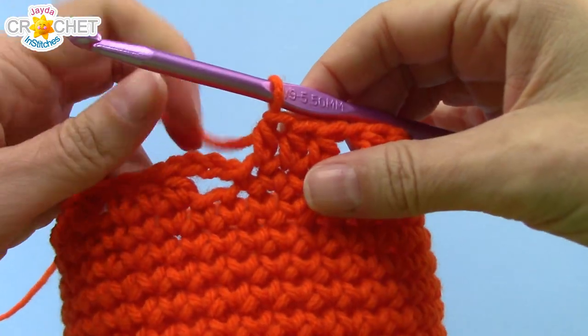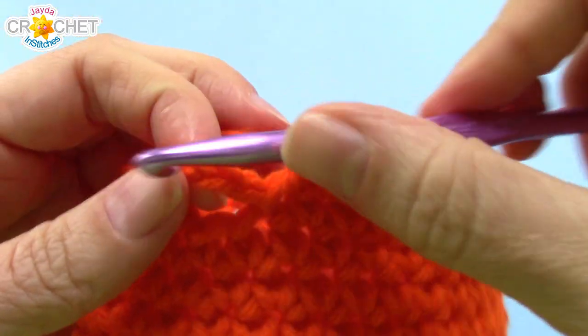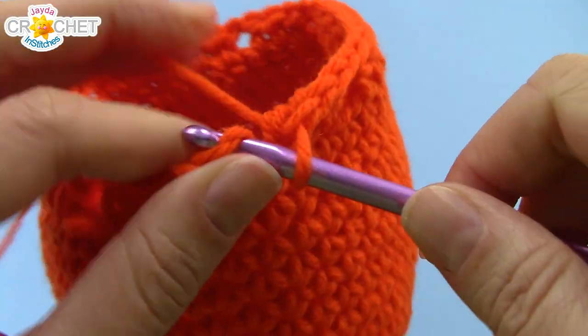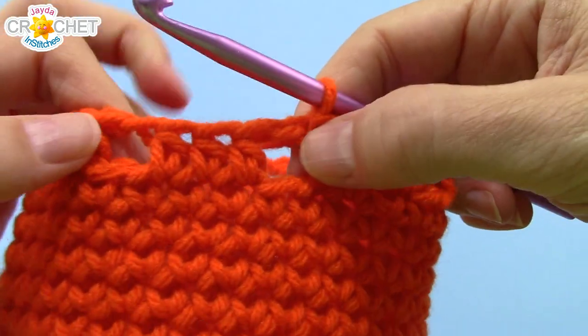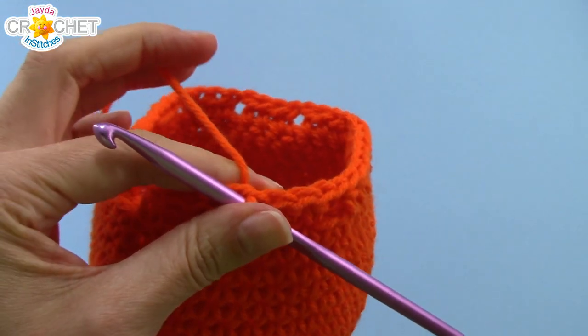Once you find yourself all the way back around at the beginning, you'll see that chain three we began the row with. Count up to the second chain, slip your hook through it and join with a slip stitch. And there you go — you can now fasten off your orange and grab your brown color.